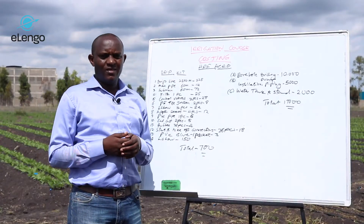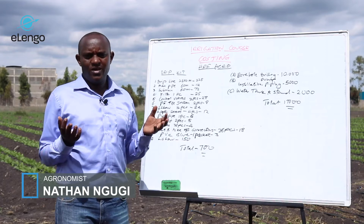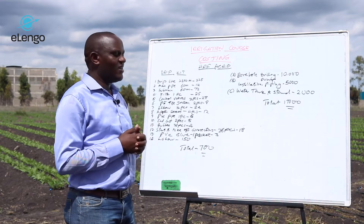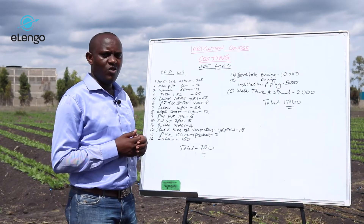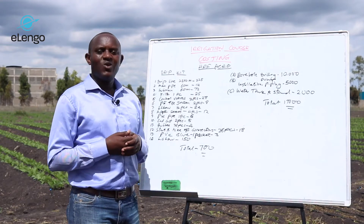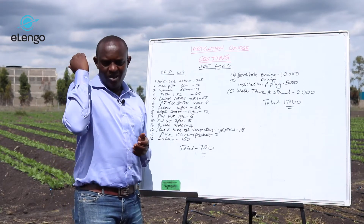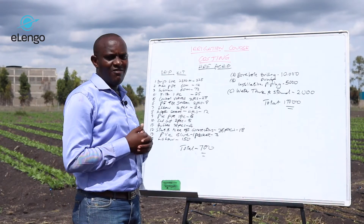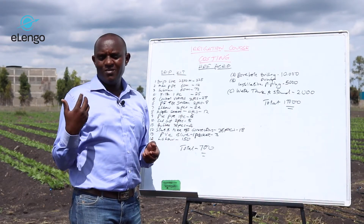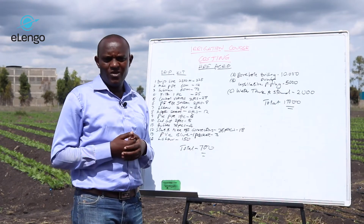We are going to look at the costing of the irrigation, and in this section we are going to use half an acre as our reference. We have done some costing in US dollars on the cost it will take to do an irrigation setup on your farm. If you have less than half an acre, it's going to cost you roughly half of what you are going to see here.